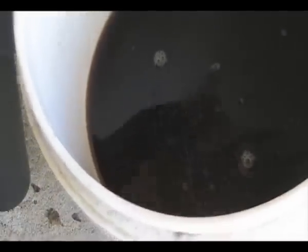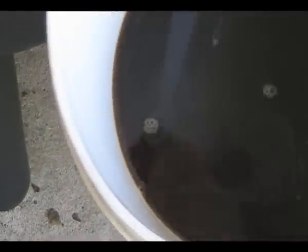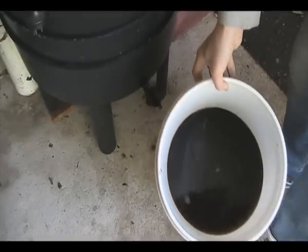Nice and black. Beautiful. So I'll water that down probably one to two — so one part worm juice to two parts water — and we'll go and put it on some of the plants.